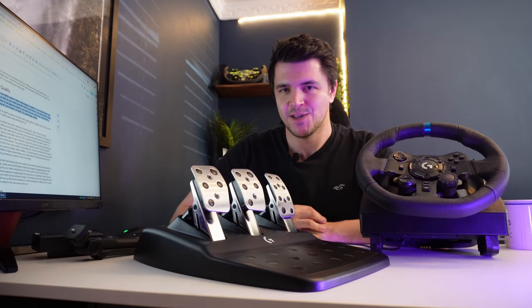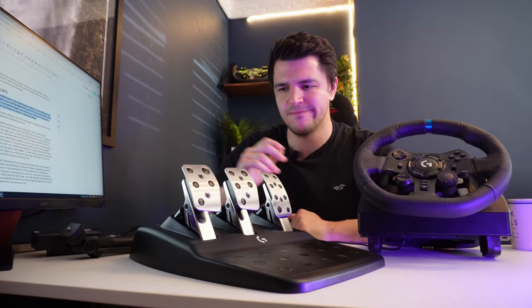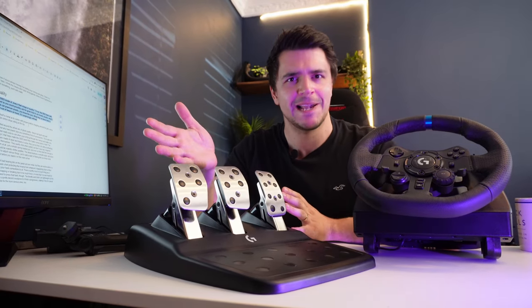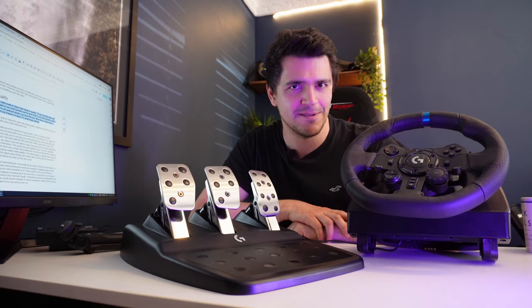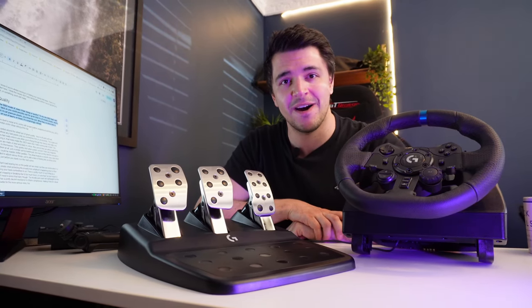So what's the build quality like on the G923? Does it feel cheap and nasty or pretty well made? Well, there's a lot of plastic on show, obviously, but there's a lot of metal as well, and the plastic that is here is what I would call premium plastic — it's surprisingly refined. What they've done here is basically make art out of beans on toast: taken cheap materials and made something that actually seems pretty refined.